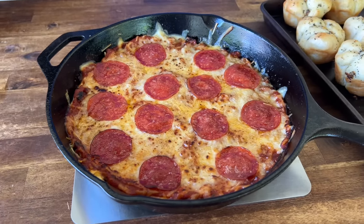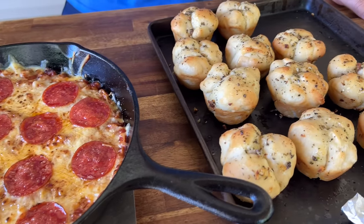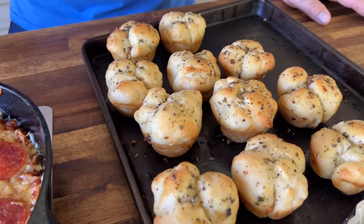Hey guys, welcome to Pellets and Pits. Today is all about a smoked pizza dip. We're talking about appetizers on a pellet grill, and let me tell you something — we just kicked it up a notch.